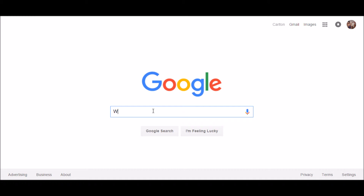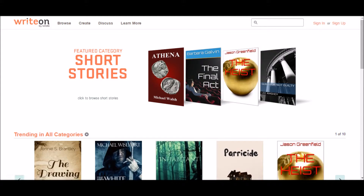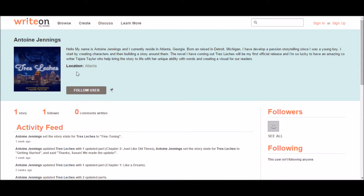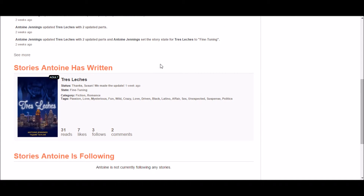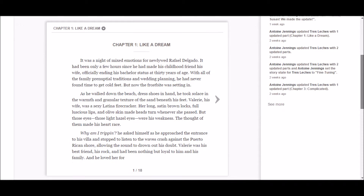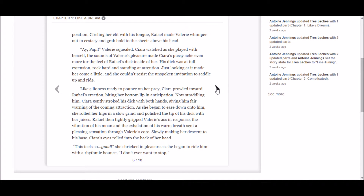If you want to look up this book, pull up your Google search engine or go right to Amazon and you'll see it pop up at the top. You can also use your Kindle app on your phone — that's how I read it. Type 'Tris Leches' in the search bar at the top right-hand corner, click on the book art, and follow them so you can see updates. Scroll down and there's your first chapter — you can read up to the first five chapters for free, then purchase the rest when it's released.